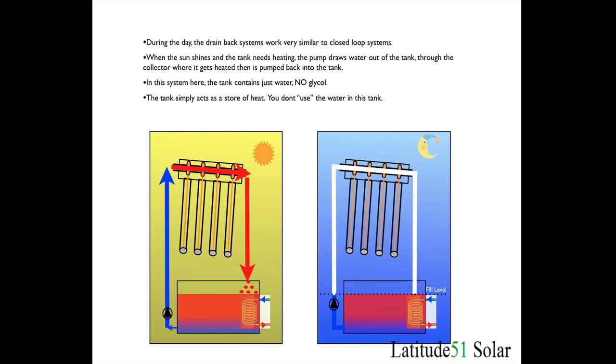These diagrams show the drain back system again. In this system the tank contains just water — there's no glycol. The tank is simply acting as a store of heat, like a battery in an electric system. You're not going to use the water in this tank; it's just going to stay a static tank. So obviously you need a lid on it which is sealed to help prevent evaporation from the system.